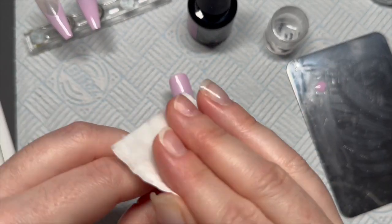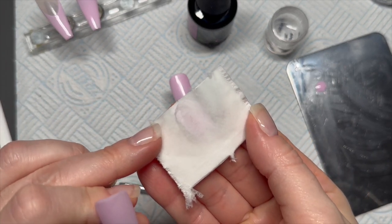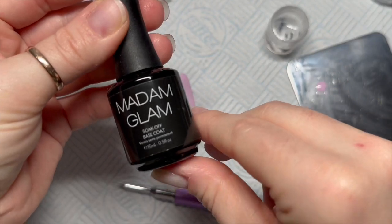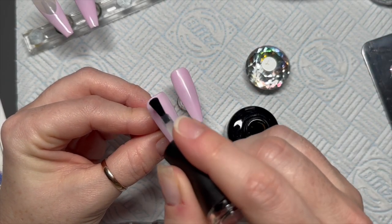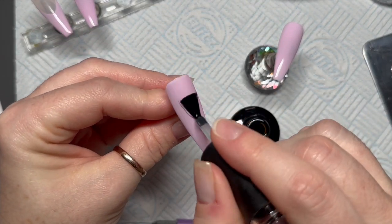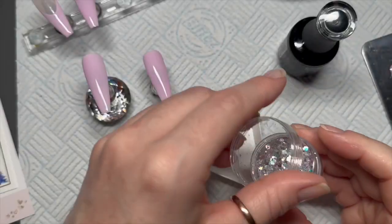I do two coats on all of the nails, but on two of the nails I'm going to wipe off the tacky layer because I want to add some glitter. You can see the little bit of pigment that comes off — sometimes that pigment mixes with the base coat and hinders the look of the glitter. So we don't want any pigment in this base coat.